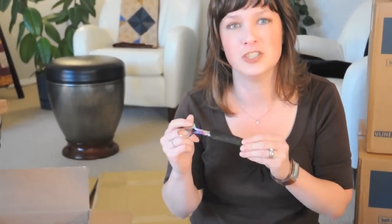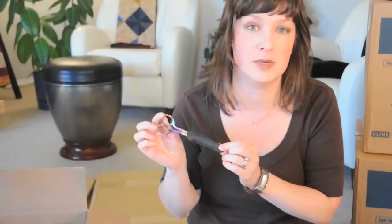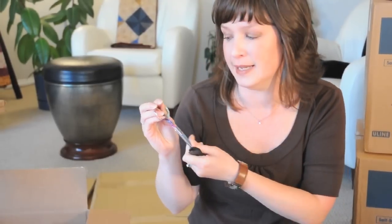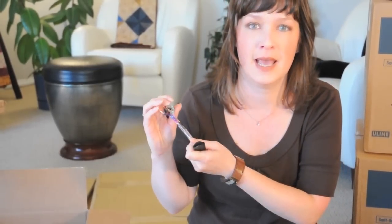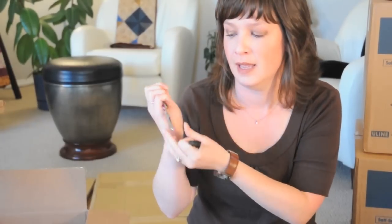One thing you might not know about these scissors is they're actually a collector's series. So every year, Ginger comes out with a new pattern. This year, as I mentioned, it's Alina. It has a nice ceramic coated painted handle, a durable leather sheath to protect the blade. And as you can see, they have a rounded top and they fit perfectly in my hand. These are the 5 inch.